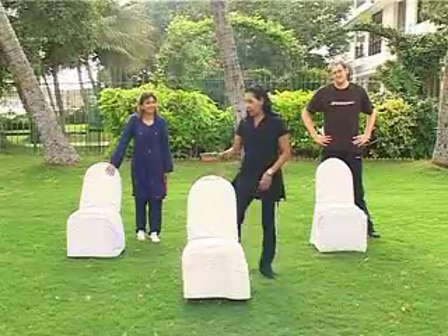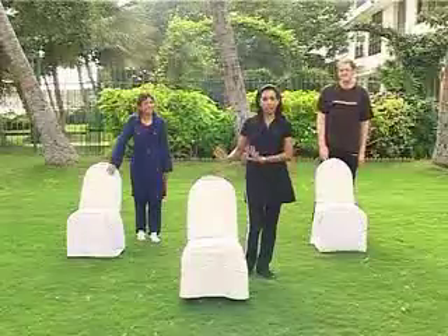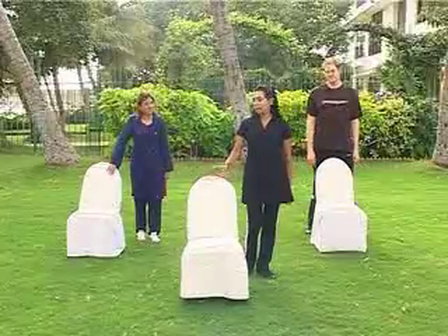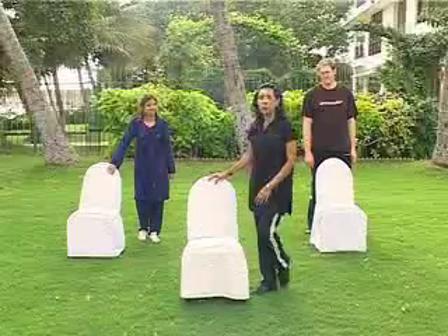Assalamu alaikum, we are back. We are not playing musical chairs — we will work out with the chairs, leg exercises. We will use the chairs only for support. First we are going to do warm up.